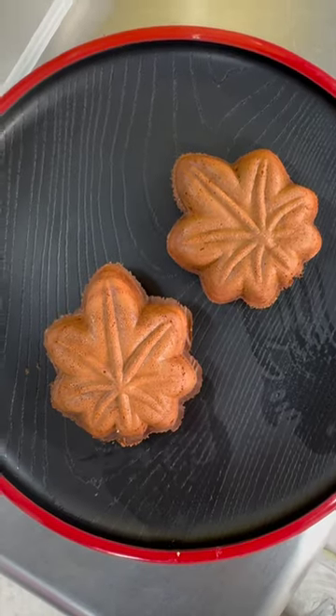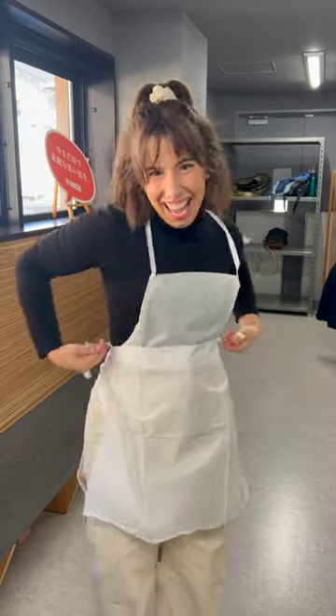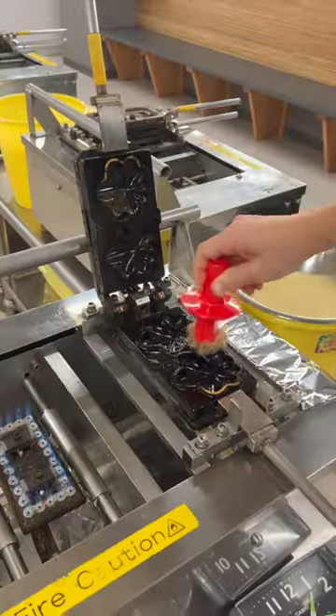Make this famous Japanese sweet with me from Miyajima Island — Momiji Mandu. It's a rice flour cake with different kinds of fillings. I took a class and our teacher showed us how to preheat these special hot plates shaped like Japanese maple leaves.